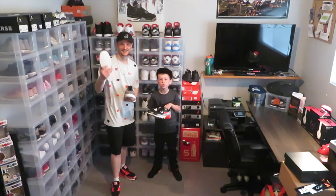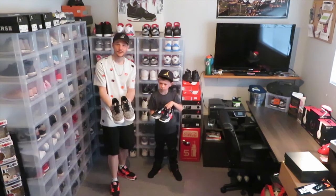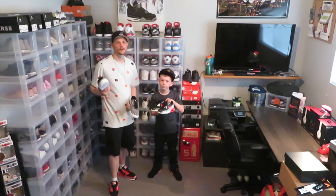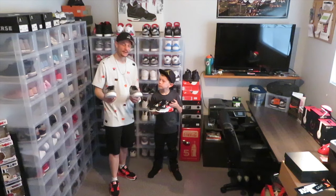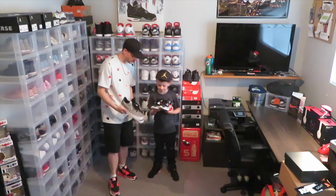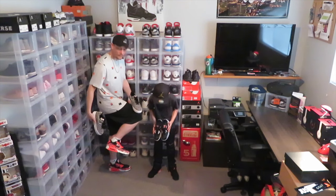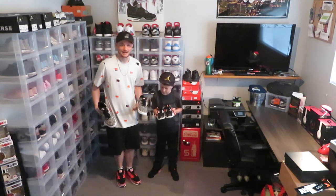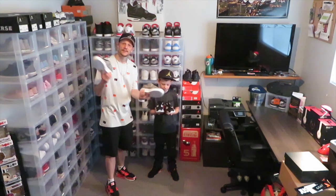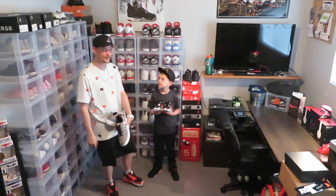All right guys, thank you so much for watching Shoe and Tell today. Got the Just Do It Air Force One model and Mason's first Air Max ever — the reverse infrareds, man. Comment down below which one you like better — a little friendly competition. Look at that, Mason's all decked out in his infrared sixes today. I got my We Love Nike shirt matching with my boxes. You know how we do, we like to match a little bit. That's Shoe and Tell today. Thanks so much for watching, and until next time — peace, we out.